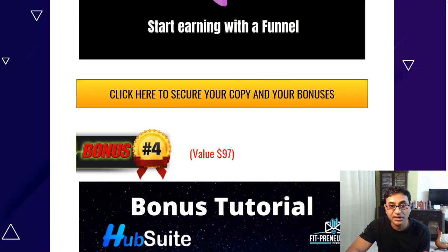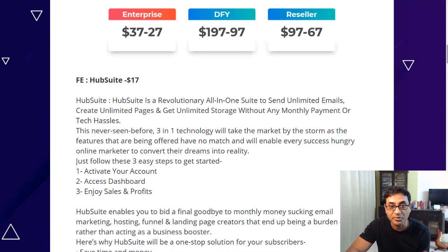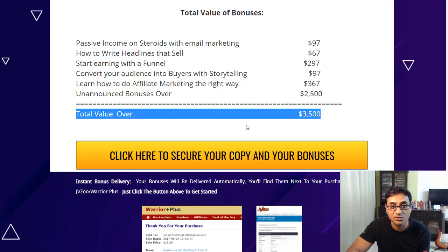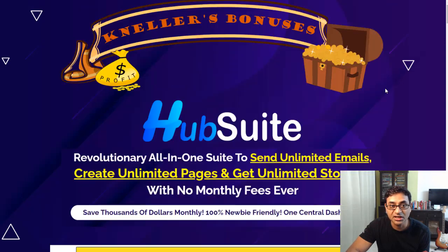Even if you get the front end at $17, you get all my bonuses. It's a WarriorPlus product — you'll get a WarriorPlus receipt with a green button for product access and a blue button for my bonuses. With a 30-day money-back guarantee, it's a no-brainer. Definitely something worth checking out if you're interested in unlimited storage and sending unlimited emails.